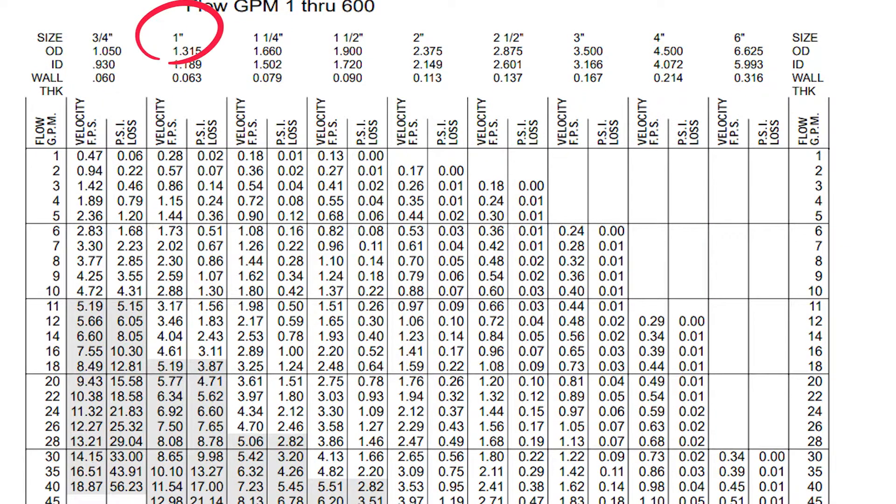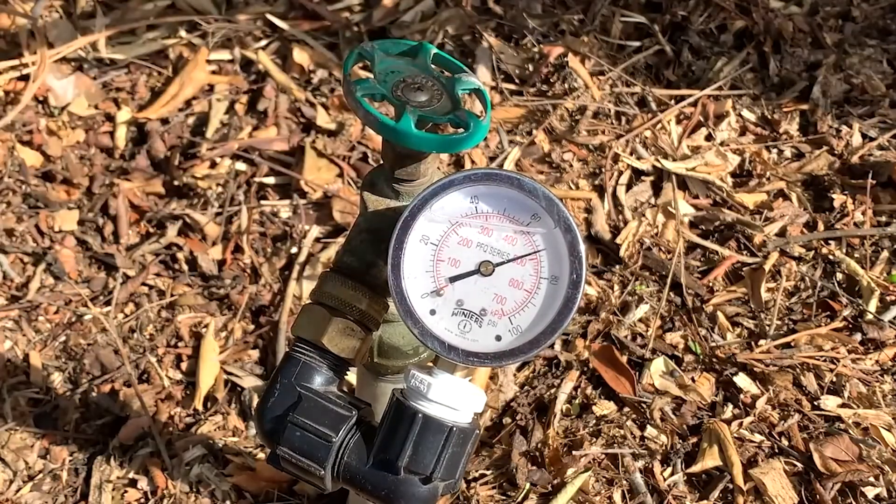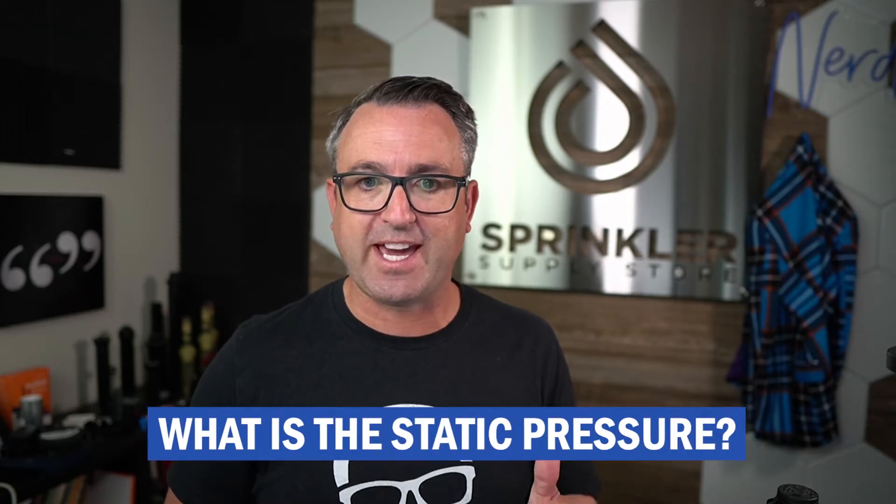For instance, a one-inch pipe can flow up to 15 gallons a minute. So you need to know your water flow, available water, and your pressure — your static pressure. Static pressure can be measured by taking a gauge, putting it on a hose bib, and recording the value. We're going to get to dynamic pressure in just a minute. That's step one: you need to know your available water, how many gallons per minute, and what is your static pressure.